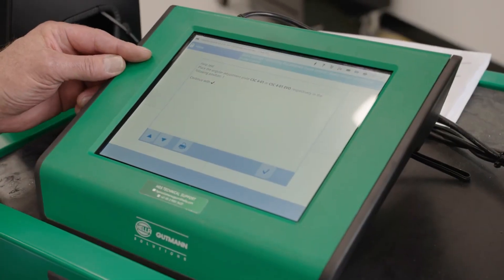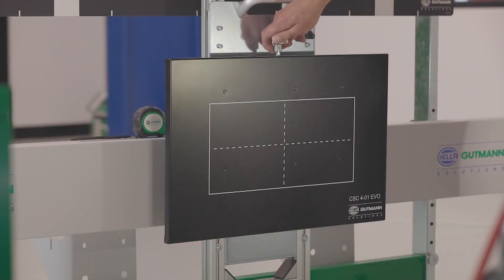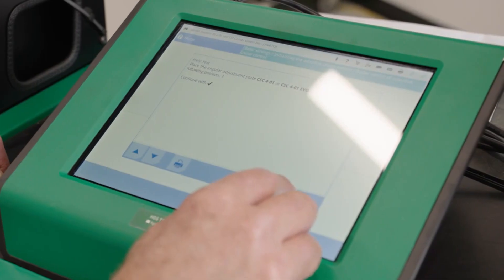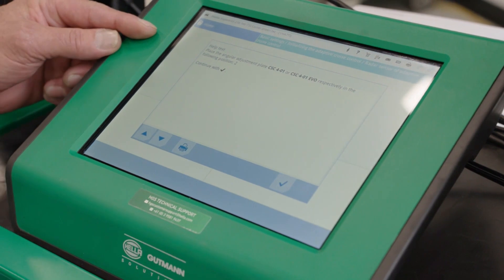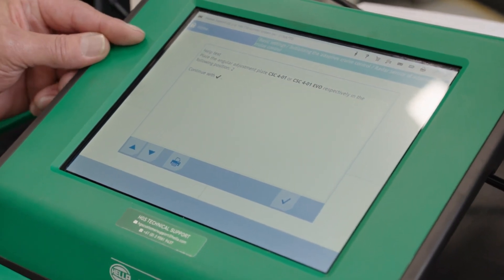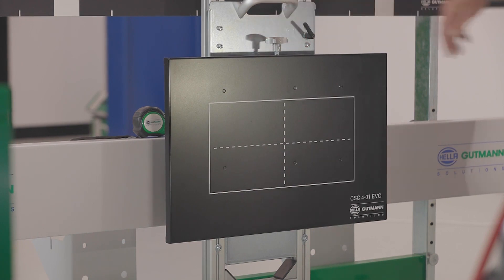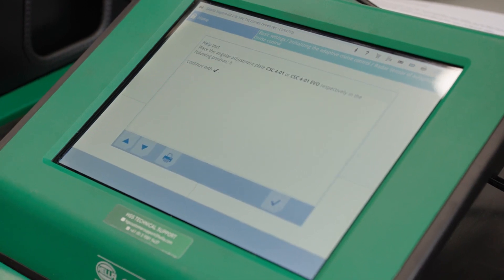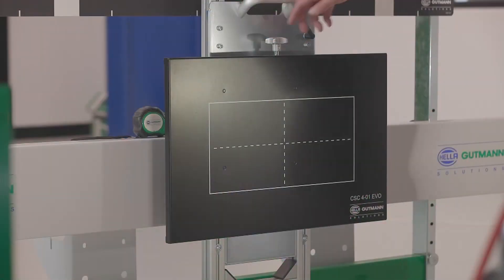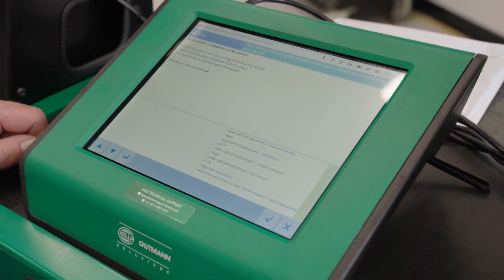The Megamax 56 device tells us to set the EVO plate at position 1. The Megamax 56 now asks us to set the plate at position 2. Finally it asks us to set the radar plate at position 3. Here we see the adaption is being carried out.